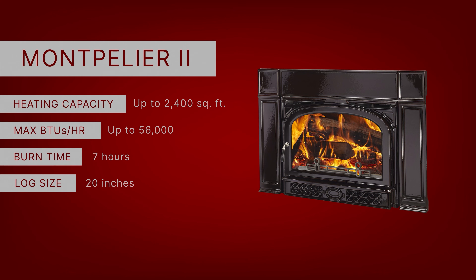One thing to keep in mind with these units is that some of these numbers are manufacturer stated. Sometimes it doesn't always play out that way inside of your home.